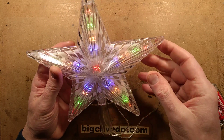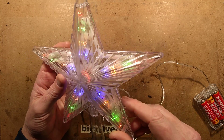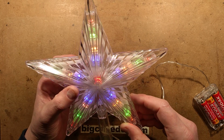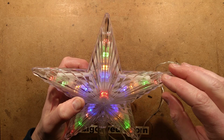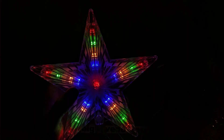Each of the five points of the star has four LEDs, so that's 20 LEDs plus one in the middle — the red one — so 21 LEDs, presumably wired in parallel. Instead of using yellow LEDs, they've got the warm white ones.